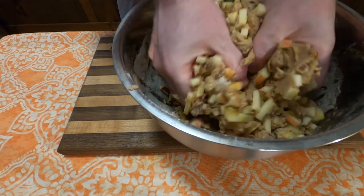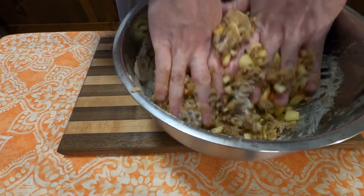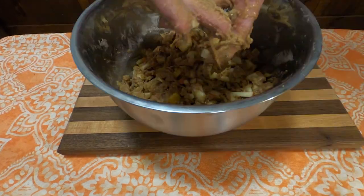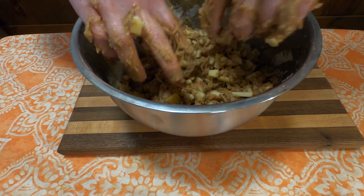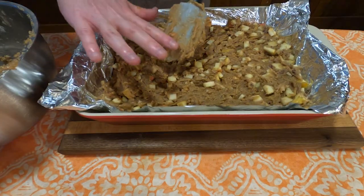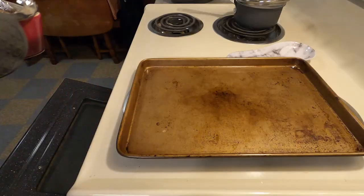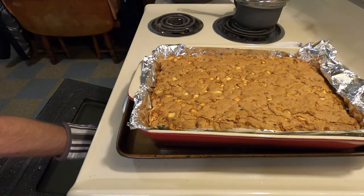At this point I realized it was pretty much impossible to mix with a spatula, so I just dug in with my hands until it was very well mixed. Then I put it into a 9 by 13 pan, baked at 350 for about one hour, pulled it out, and let it cool completely.